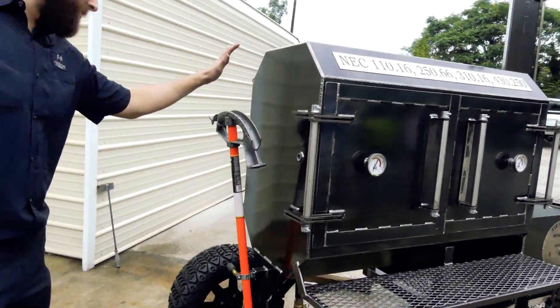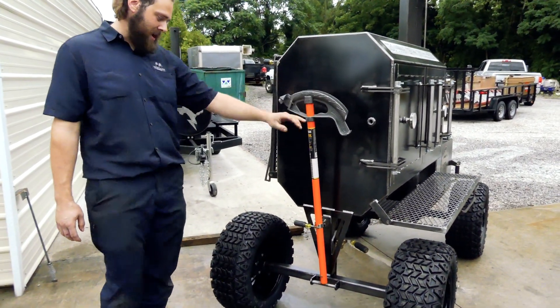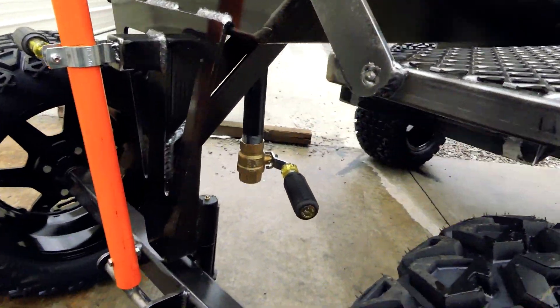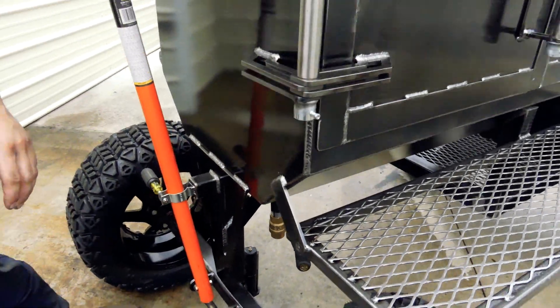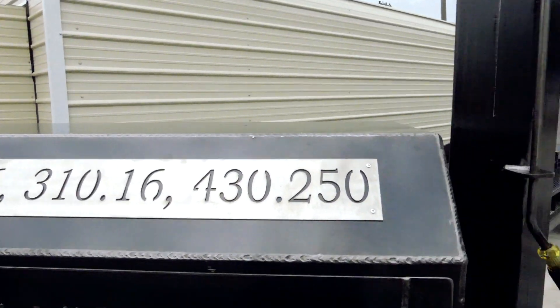Come up here with the handle, guys. You'll notice this is kind of a themed smoker — this customer does electrical work. So here he's got a conduit bender for his handle, a little climb tool, and a screwdriver down here for the release on it. It's a one-inch ball valve with grease drains, and also got a screwdriver handle on it. There's a custom stainless steel logo up here with some electrical code — y'all electric guys, you'll know.